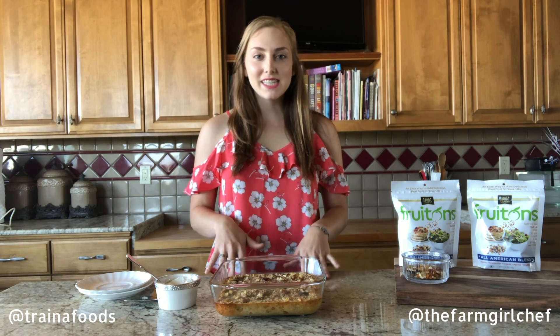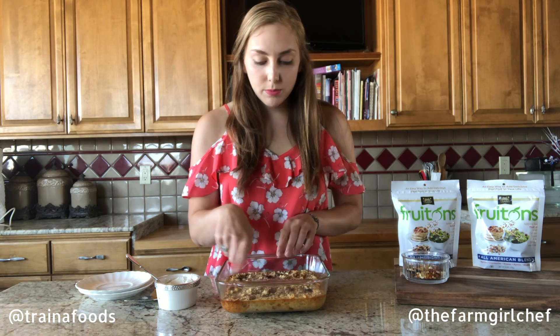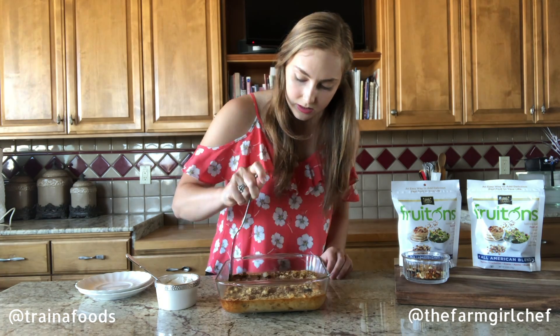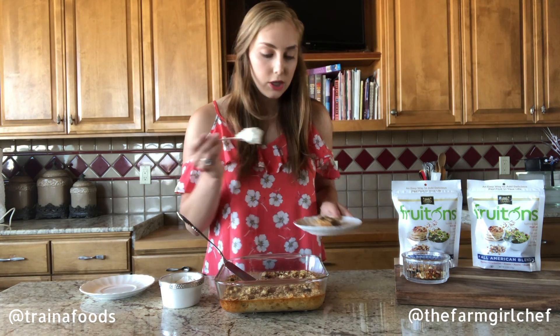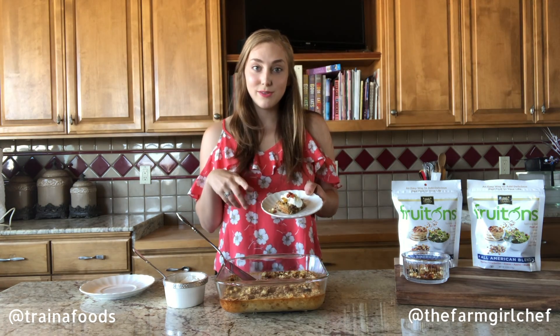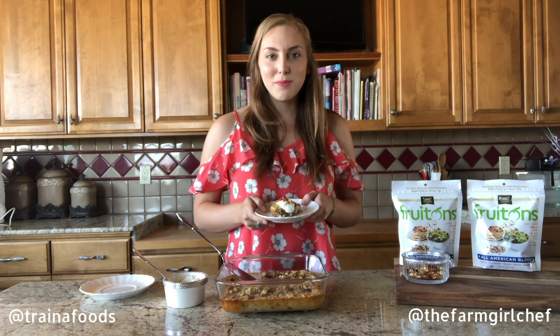It's ready for the oven. Fifty minutes later, our oatmeal bake is completely cooked — you can see it's got golden brown around the edges. To serve this up, I like to scoop it out using a little spatula, and then I top it with a dollop of Greek yogurt and then more fruit. That looks pretty good if I don't say so myself!